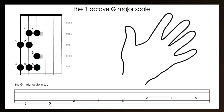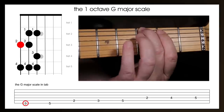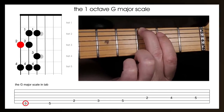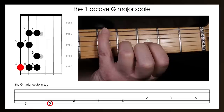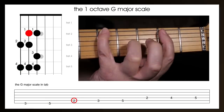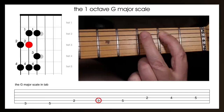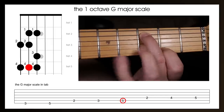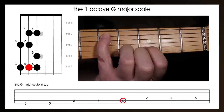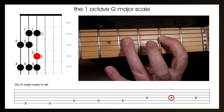Here that is again, this time I'll show my hand on the guitar. Play the third fret of the bottom E string with the second finger. Play the fifth fret of the bottom E string with the fourth finger. Play the second fret of the A string with the first finger. Then play the third fret of the A string with the second finger. Play the fifth fret of the A string with the fourth finger. Now play the second fret of the D string with the first finger, and the fourth fret of the D string with the fourth finger.